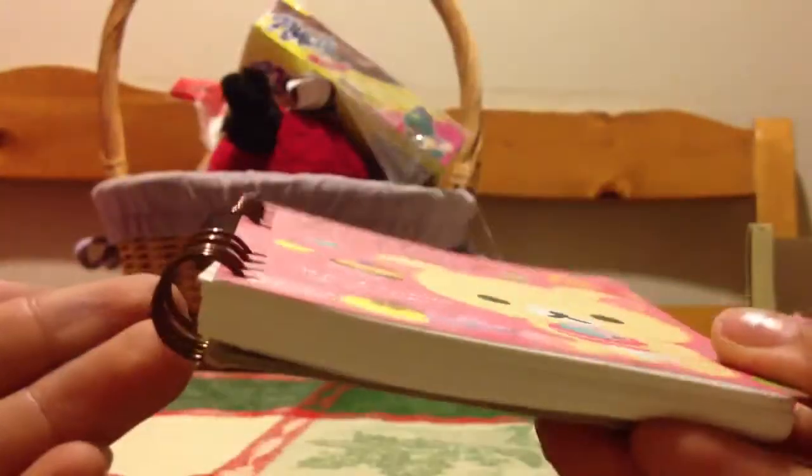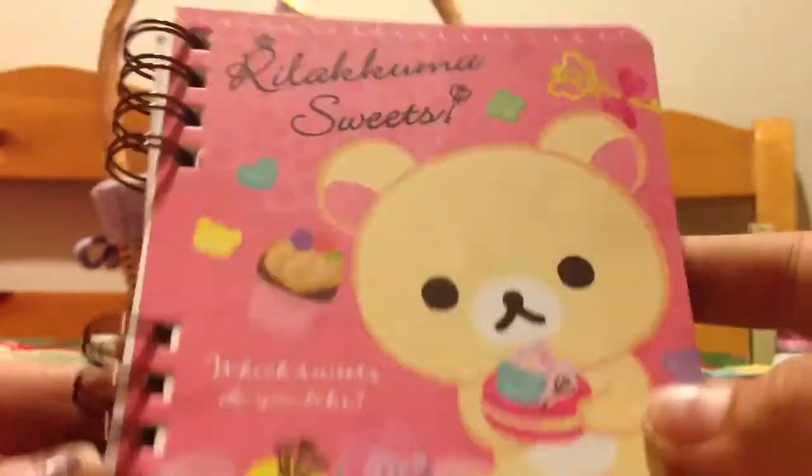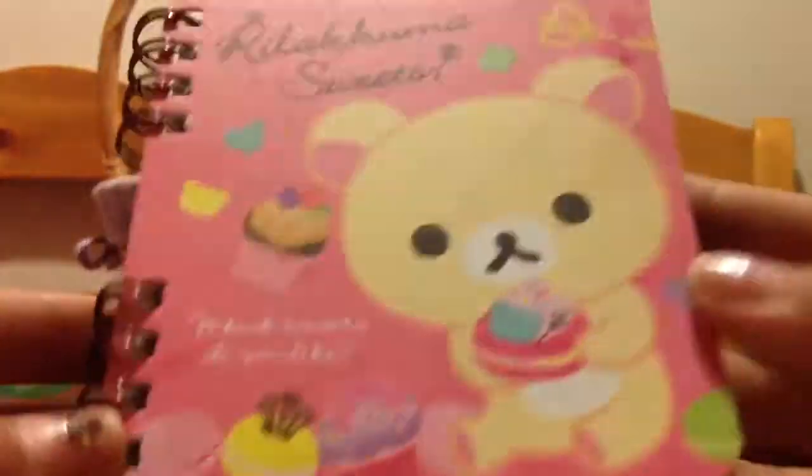First, I have this Rilakkuma Sweets notebook. If you win the giveaway, you will be receiving these gifts. This Rilakkuma Sweets notebook says 'Which sweets do you like?' and that's Rilakkuma on the front. It's really pretty.